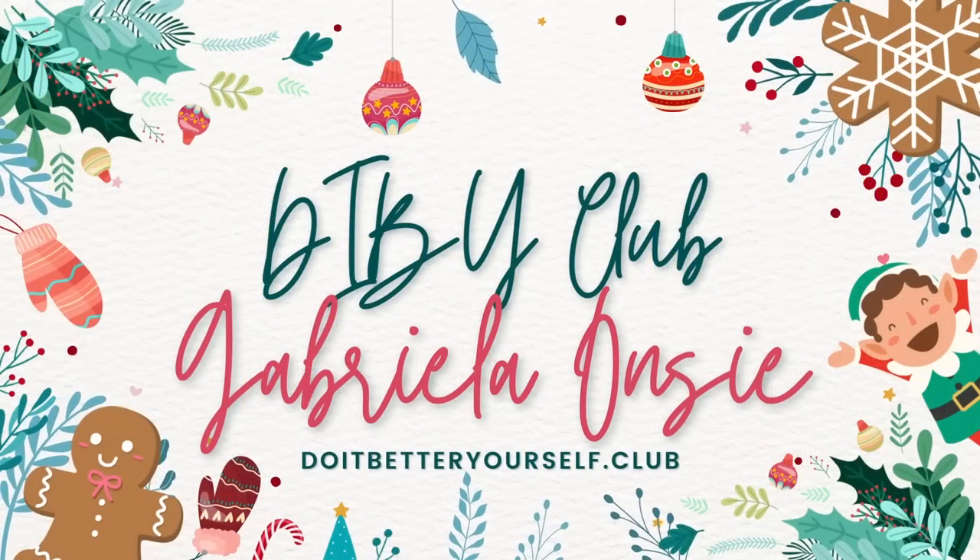Next we're talking about the Diby Club. You might have thought that place shut down, but a wonderful woman brought it back to life. She's releasing new patterns and also brought back their old back catalog. The patterns are super size-inclusive, she's adding unisex patterns, and she has a lot of big ideas for the Diby Club. Diby stands for 'Do It Better Yourself,' which is really what sewing your own clothes is all about.